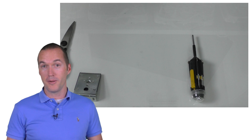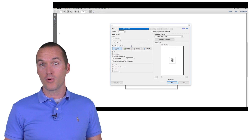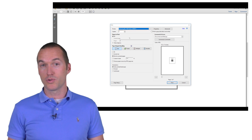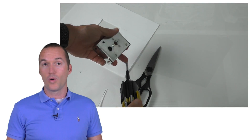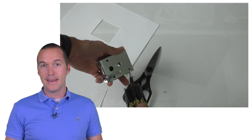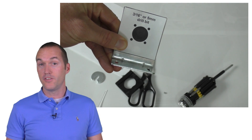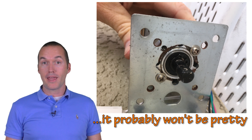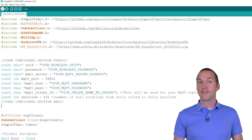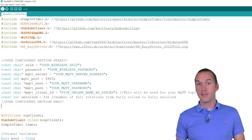Next we need to modify our mounting brackets to accommodate the stepper motor. I've already done the legwork and created a PDF file with a template for where to drill the holes. Make sure when you print the PDF you have the actual size option selected and not fit to page or shrink to page. The bracket to modify is the one without the tab. Remove the 8 screws on the back of the bracket and tape the template onto the face. Drill out the mounting holes and cut out the center hole with a Dremel tool. If you don't have a Dremel, you can drill small holes around the center hole and remove the rest with pliers. Then attach your stepper motor to the bracket with M3 screws.